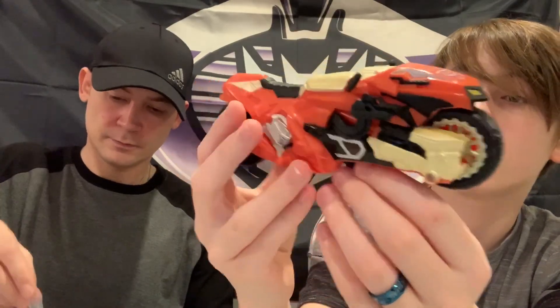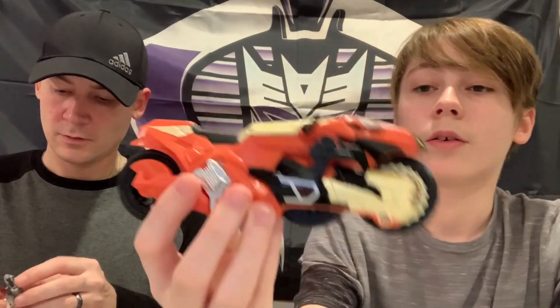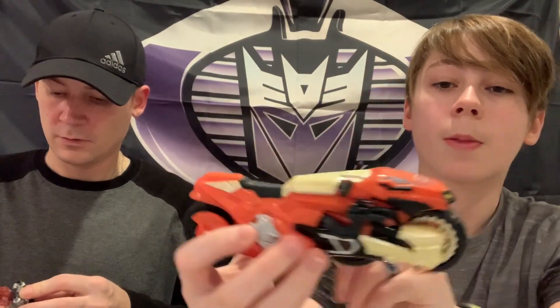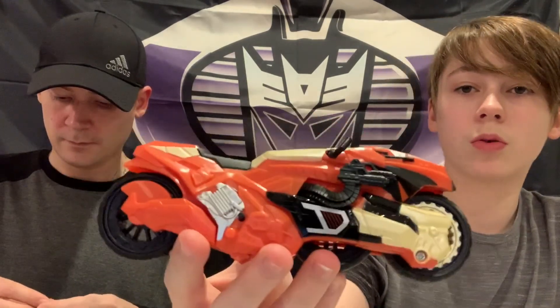It has two regular all-black wheels, but then this one has a gold rim. She will sit right here, put her little hands right here, and there's her bike Afterbreaker - pretty cool looking.